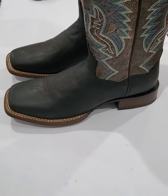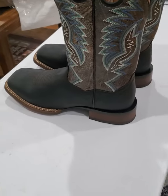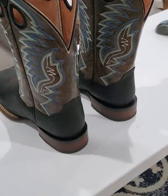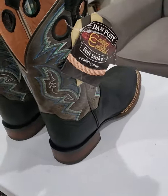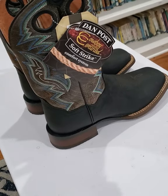They look nice, I'm happy. I'll get a picture with them on here a little bit later. I've just been looking for a black pair of boots for a while, kind of to go with this hat to be honest. It's my first pair of black boots.